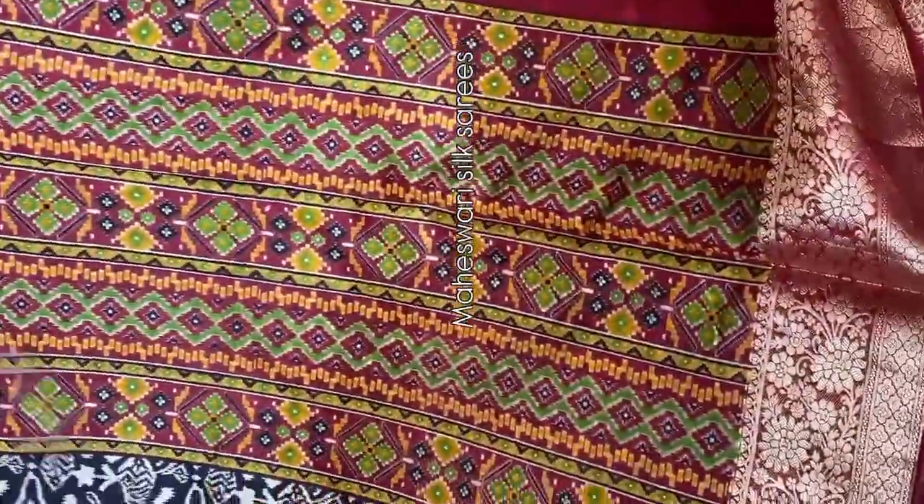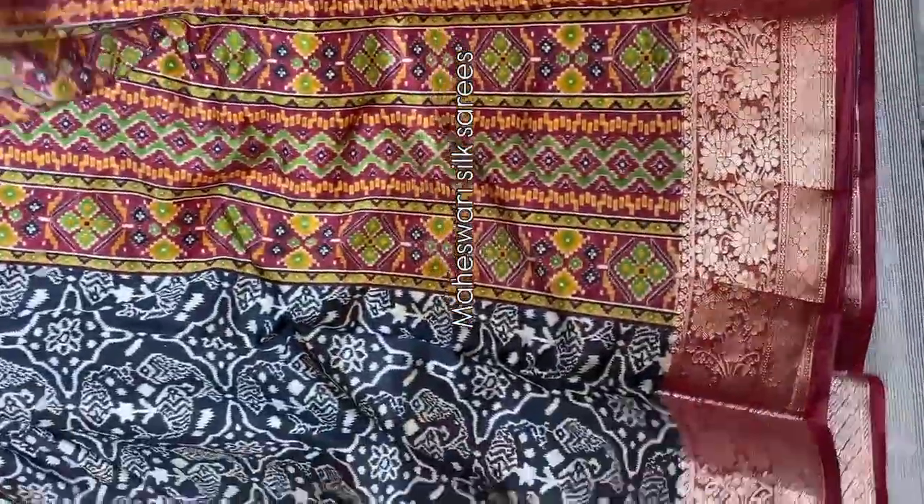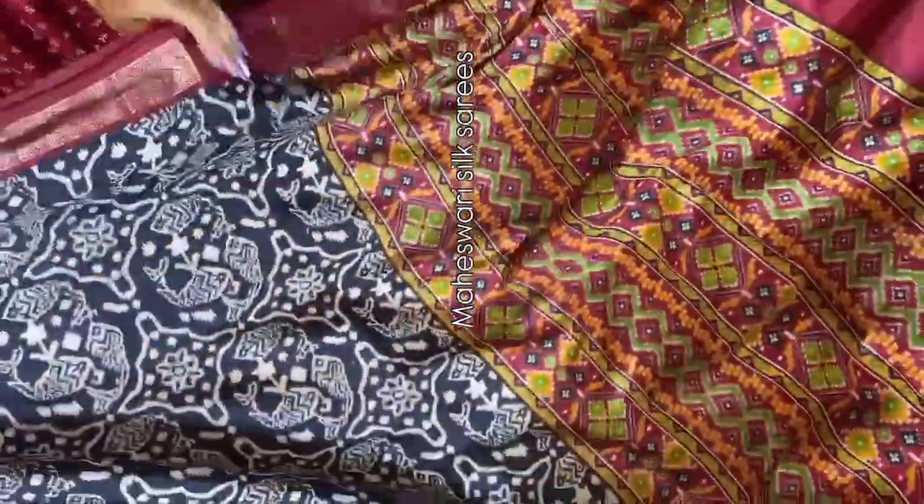Here we came up with a beautiful Maheshwari silk saree in very budget-friendly prices. In rani color, the saree all over carries ikat pochampalli patterns throughout. With intricate kanchi weaving borders, the saree is very lightweight and easy to carry, giving a very sober and classy look. Maheshwari silk sarees have a separate fan base for the comfort they provide. This is the pallu — again with pochampalli design. And this is the blouse — a contrast blouse with kanchi weaving borders. Multiple pieces ready to dispatch.